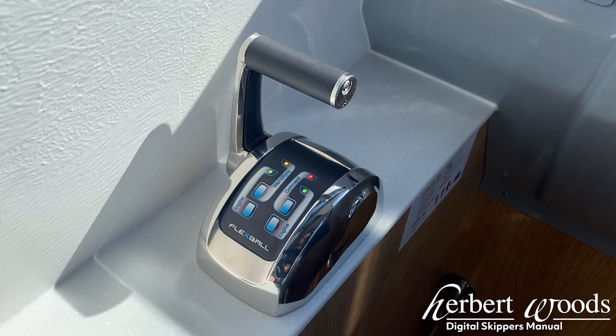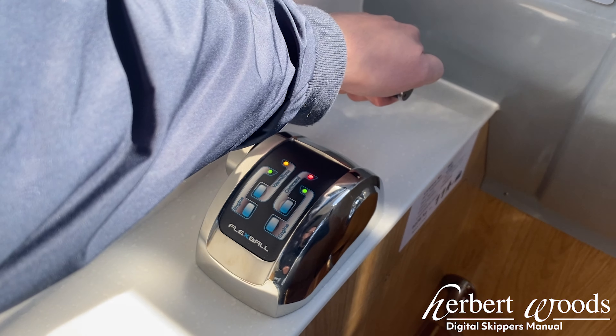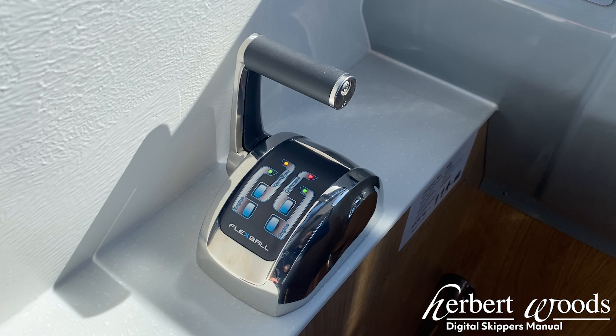The engine lights will be illuminated green to show the gear selected is neutral. You will be able to rev the engine in this mode but the gear will not engage. This is shown by the green engine lights staying on.